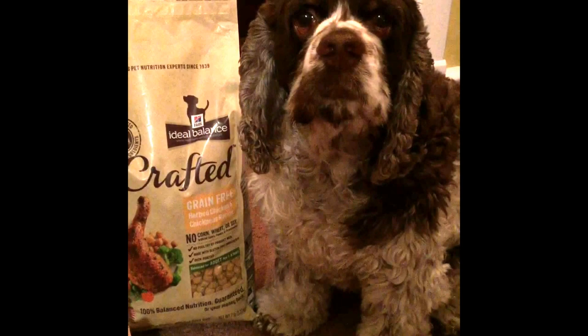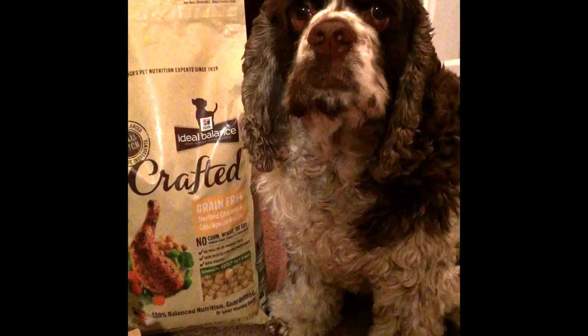This is Dexter and he's the PR — Puppy Relations Manager — for Fidos of Reality, which is an online magazine style dog blog filled with health and wellness tips for your pooch.